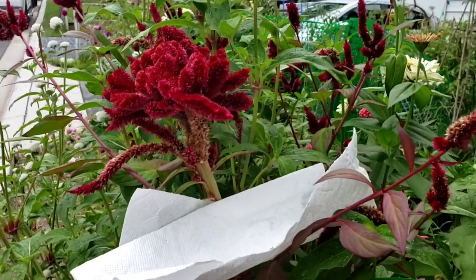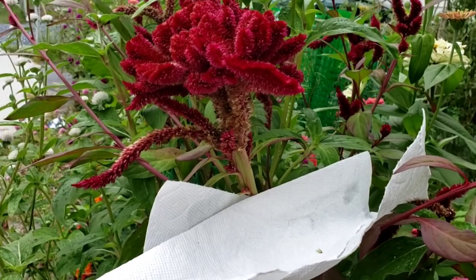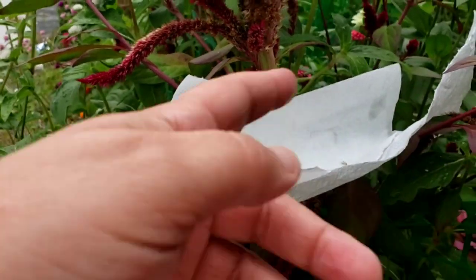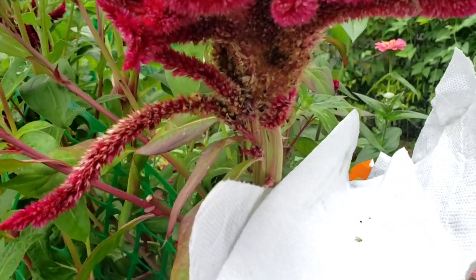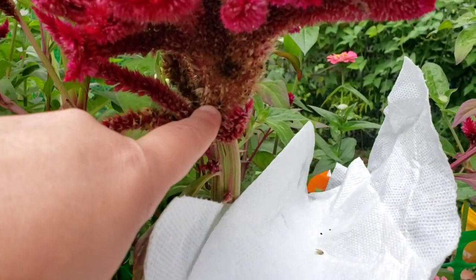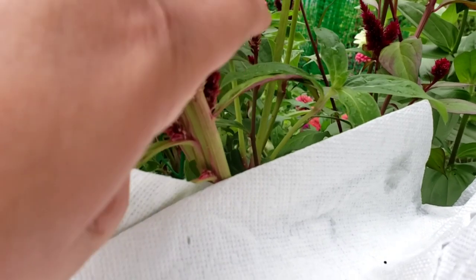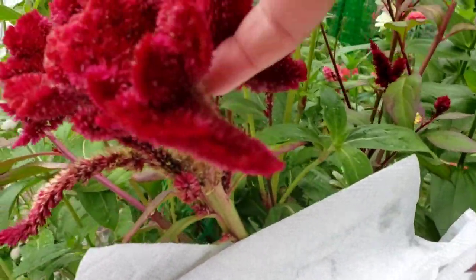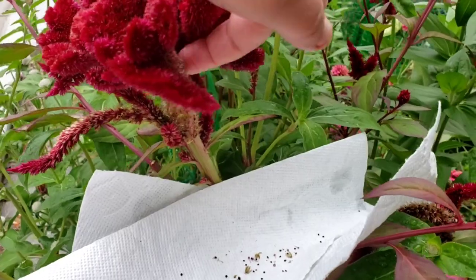Let me show you how to harvest more seeds from the coxcomb. I already harvested some but there's an easy way to show it. I normally hold my hand underneath, but I'll just use paper towels. You can see the little black seeds coming out, and by stroking the seed-filled area, I'm getting a whole bunch of seeds just from this one plant.